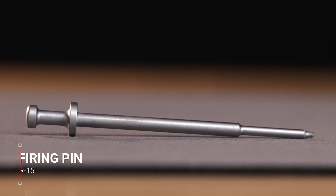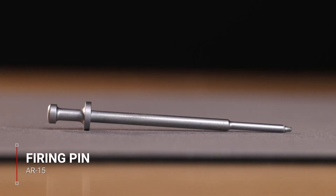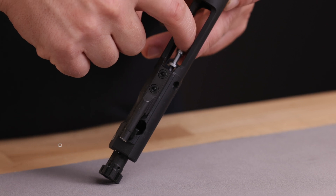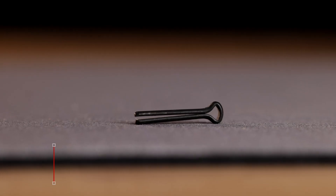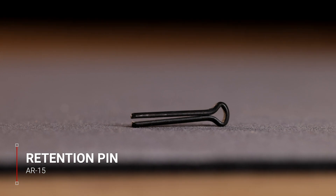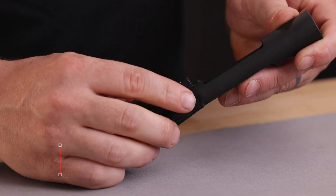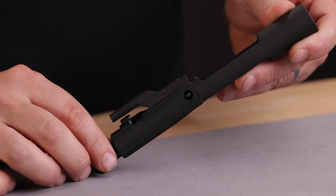The firing pin is the part that actually strikes the primer on the cartridge and sets it off. It rests free floating in the bolt, secured from falling out with a retention pin. When the trigger is pulled, the hammer is released, it strikes the back of the firing pin, and the free floating pin strikes the primer to ignite it.